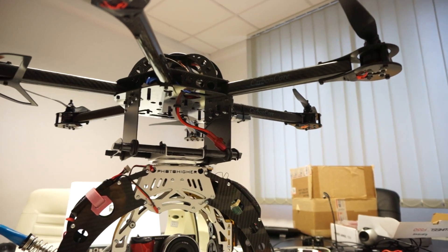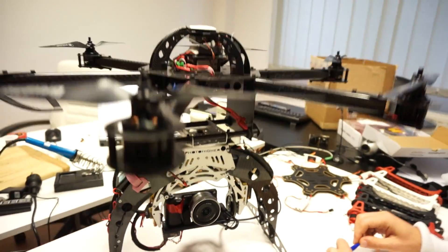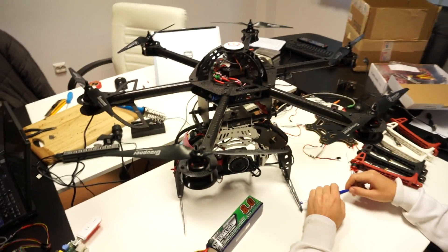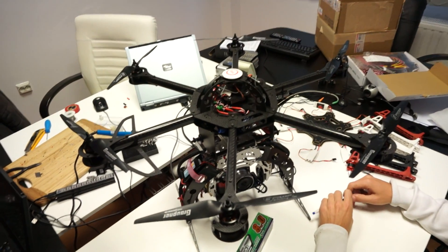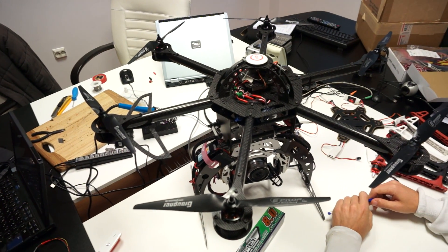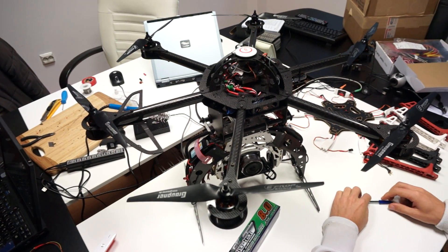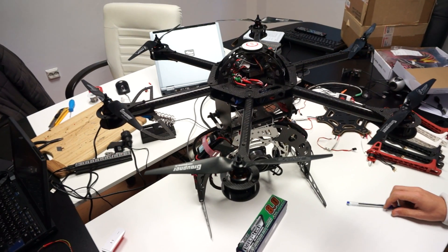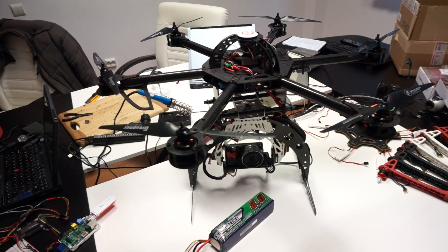So if you guys want to buy a good frame, Carbon Core is definitely a very good frame, and it's not at all expensive for the quality that you get. We strongly recommend this frame. Thanks — leave comments and questions, and I'll be happy to answer them.